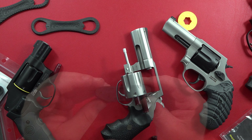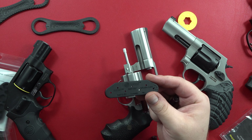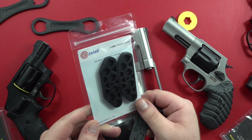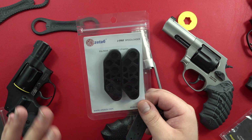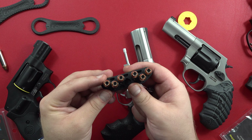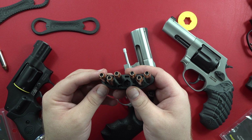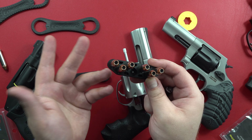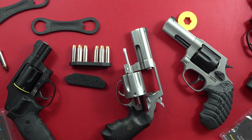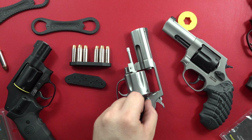I like it, guys — it's a good product. The K-Pak-2 from Zeta-6. They also have the J-Pak if you're interested in something for the J-frames, or also a version for the Ruger LCRs. If you want an easy way to carry 12 extra rounds of .357 Magnum, .38 Special Plus P, or .38 Special, whatever you prefer to carry, I highly recommend checking this product out if you carry a revolver. One of the best ways to carry spare ammunition — these are things you should have, in my opinion.